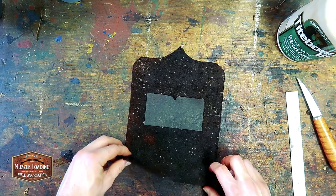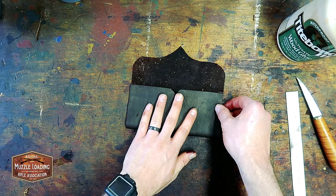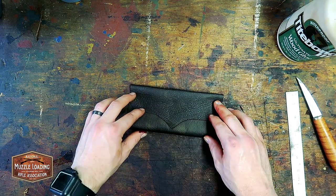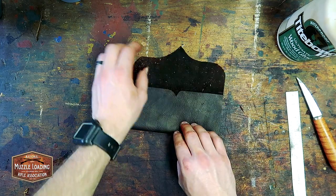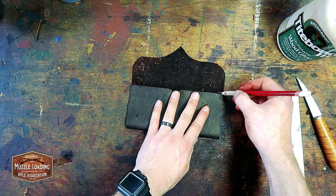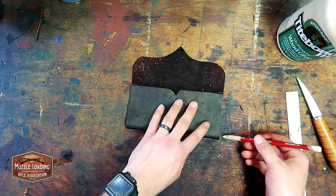Before everything sets I'm folding up this front flap just to make sure that the proportions of the wallet are working. I'm kind of worried about that inner pocket being too high and throwing off the overall shape. As I'm folding things I'm also marking where I want to put that front flap in the future.